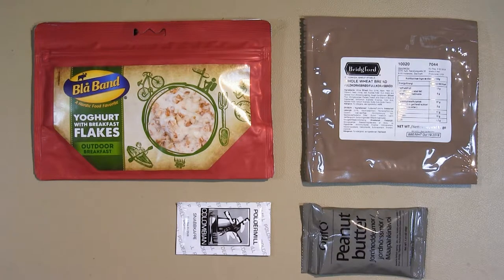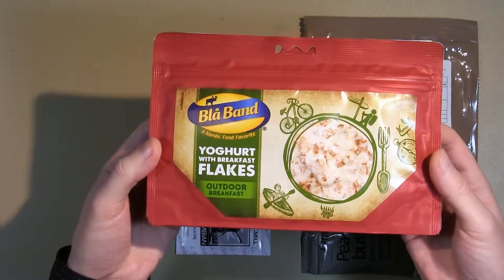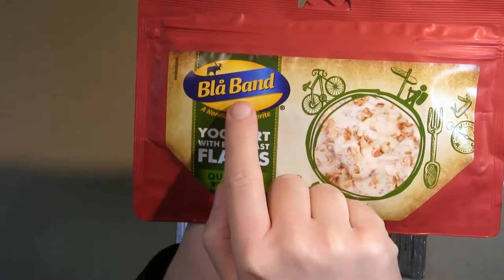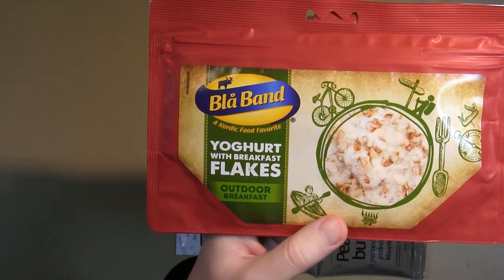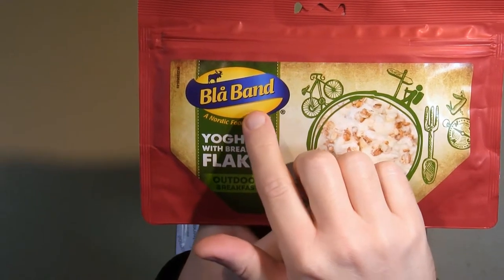It is time for breakfast. I'm starting with this yogurt with breakfast flakes. The manufacturer is called Blåband, which means blue ribbon — that's the symbol there. They are a commercial food manufacturing company that's been around for many years and they're also very well-known in Sweden.